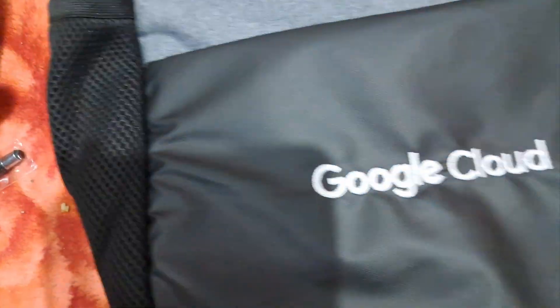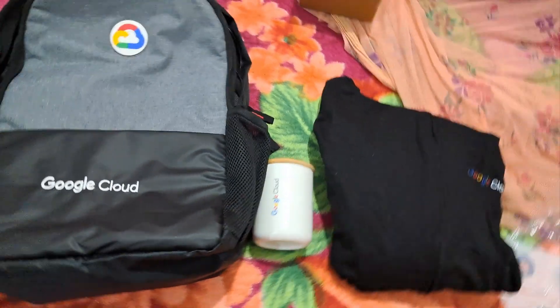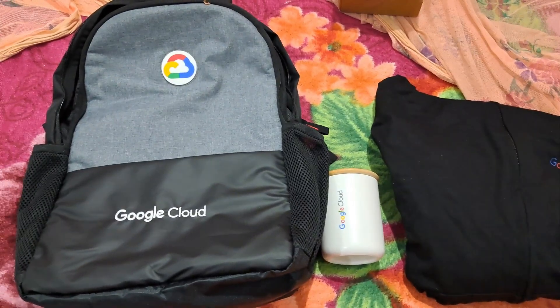Finally, here is the complete set — the bag, the cup, and this is our complete Advanced Arcade swag. Do like, share, and subscribe to the channel if you want more such content.